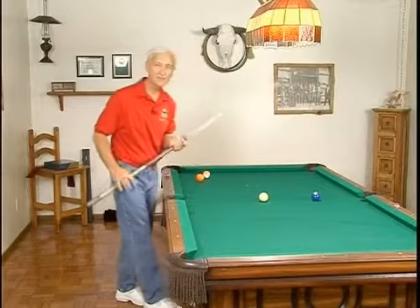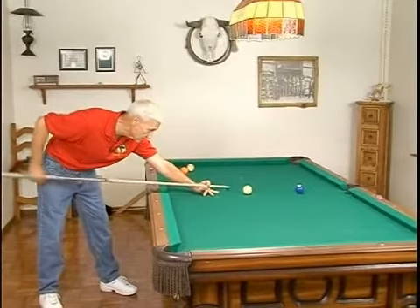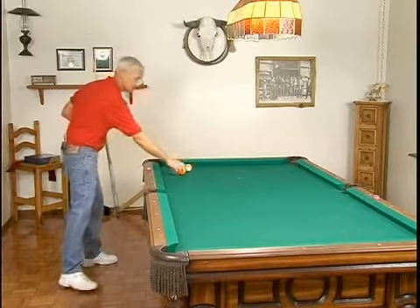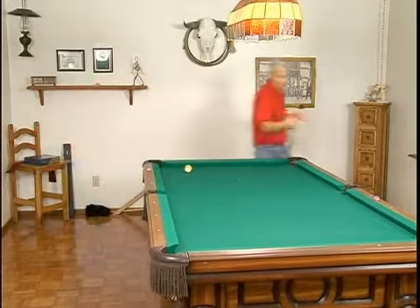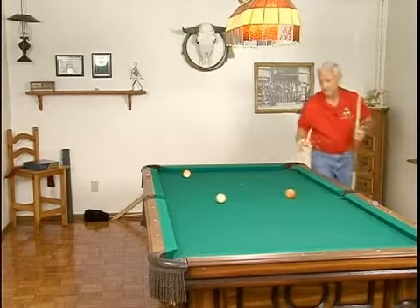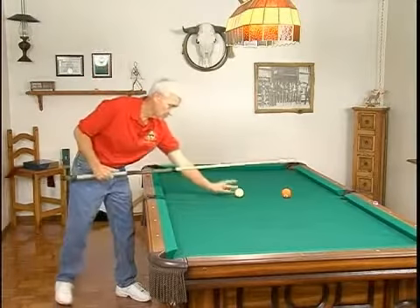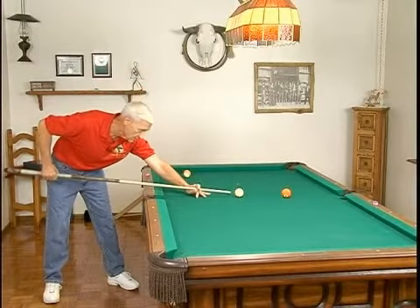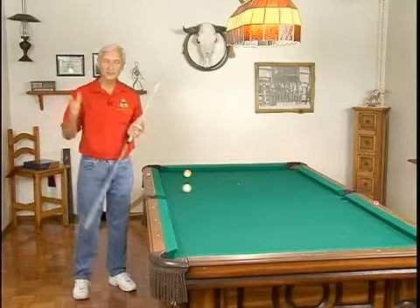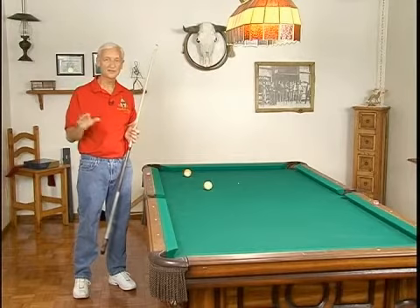We would use the same type of follow through on a follow stroke — we went through the cue ball four to six inches and followed along behind it. Now we could do the same with a draw stroke where we're still going to go through the cue ball and make the cue ball come back to us. But it's always executed through the follow through. Follow through on a cue ball is very, very important.